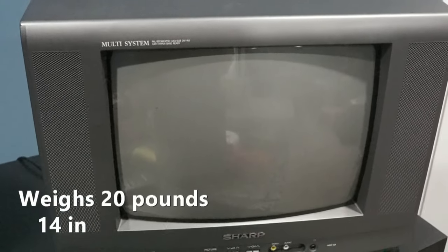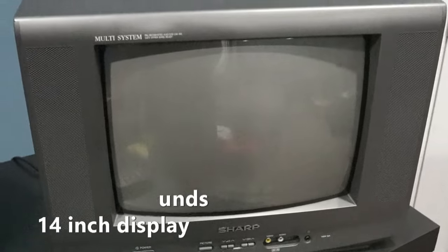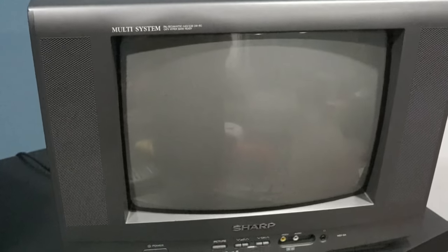While editing this video I realized I forgot the Curtis Mathis TV and a few others, but I've since donated and given them away so it doesn't really matter. Anyway, on with the multi-region CRT. Up next is my multi-system TV. It does PAL, CCAM, and NTSC. I mainly use this for PAL.